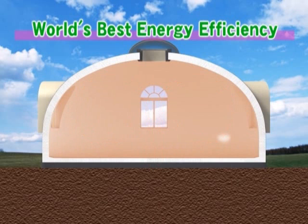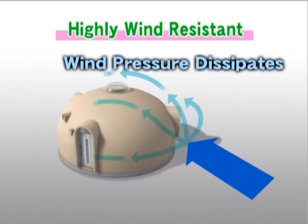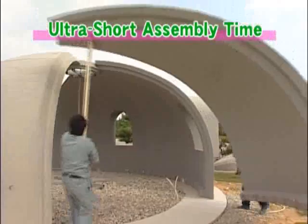One advantage of the dome shape is that its natural circulation keeps temperature differences inside to a minimum. Lastly, because the Dome House is a hemisphere, wind pressure at any one point will dissipate throughout its entire structure.